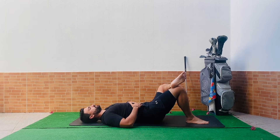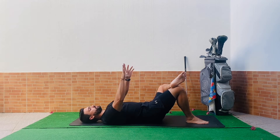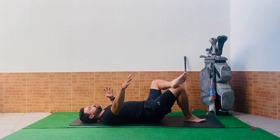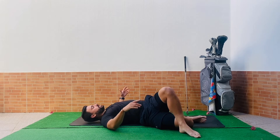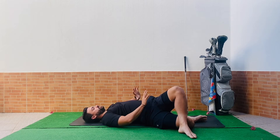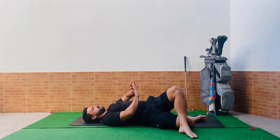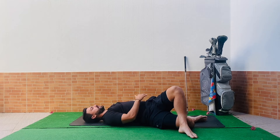Now keep the legs in the same position and take the whole thing over to the right-hand side — drop both legs over to the right. Make sure your left shoulder blade is flat on the mat, and think about pushing that left knee out and away from you. You'll feel that stretch move to the outside of your left thigh. Breathe into the left side of that thigh.